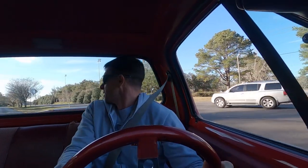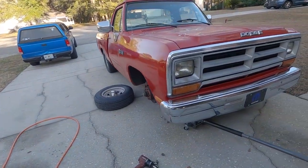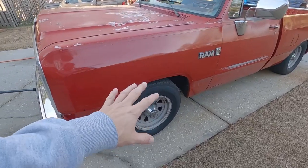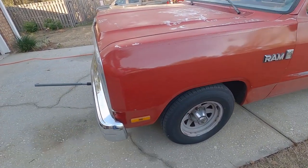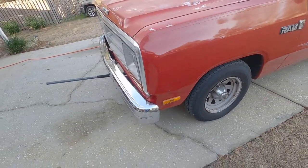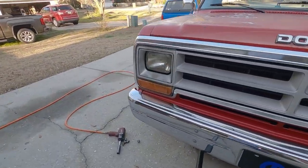Alright guys, back at the house. I have the right front wheel off. Just a note for you guys — most of these trucks sit lower on the left front than the right front. I don't know why, they just do. So measure your wheel height before you start if you decide to do this. You're probably going to notice it's lower on that side — I've noticed about 90% of these trucks do that.